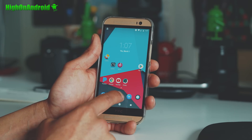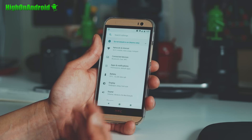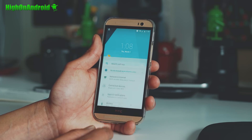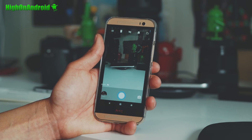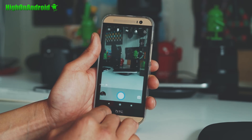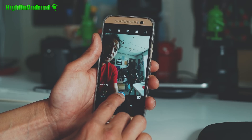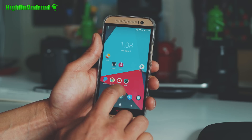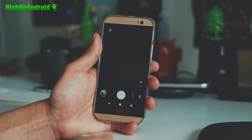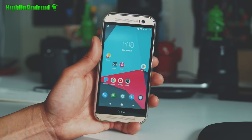So definitely check it out. The installation is pretty easy — it's straightforward. Everything works. Again, for video recording you'll have to use FootyJ. As for the camera, it works just fine. The front camera works just fine as well. For video recording you will want to download this on the Play Store, which is free, and then you'll be able to record videos just fine.